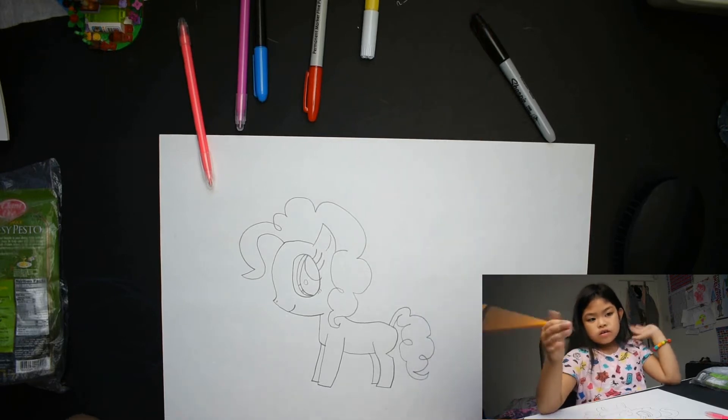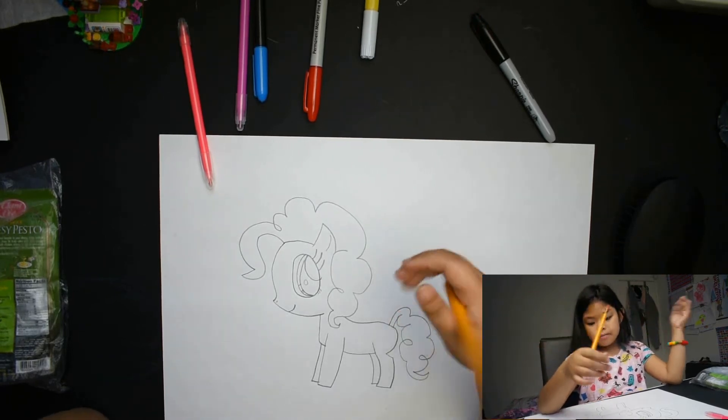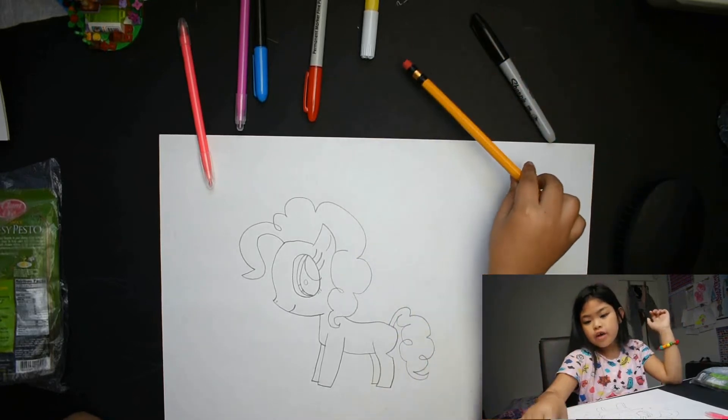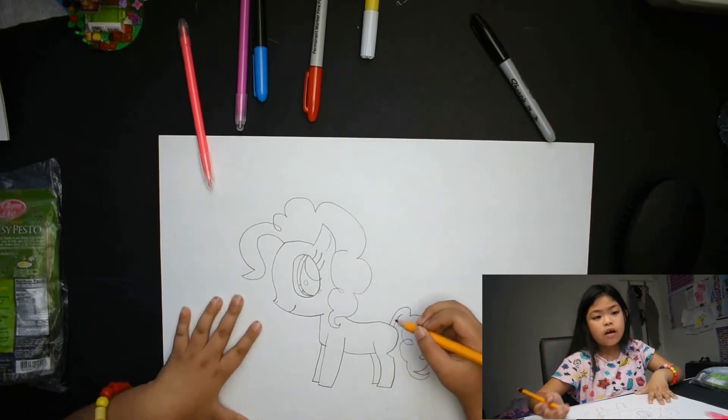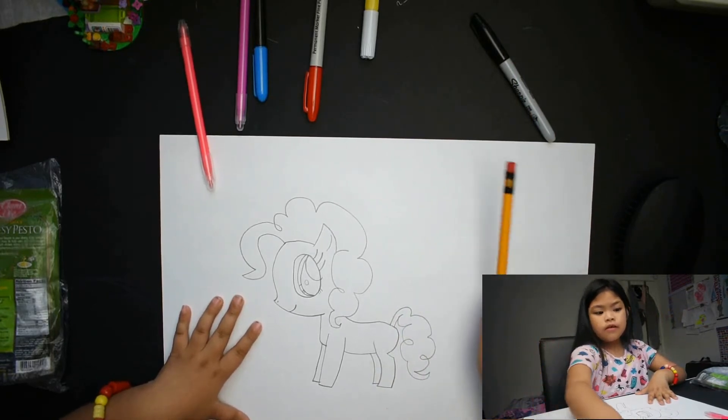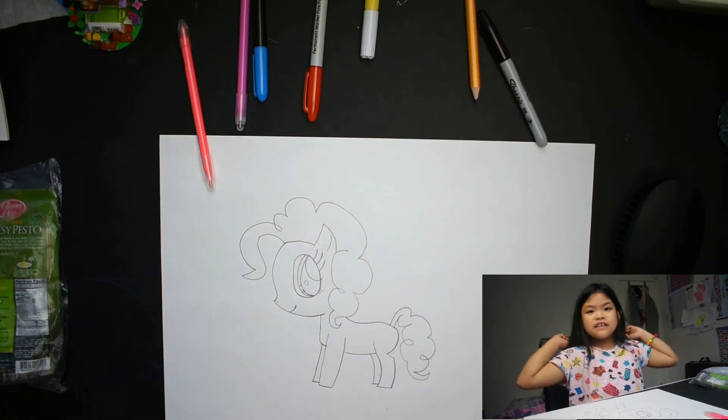And her cutie marks later, because if I draw them and I color them, it will be messy a bit. Okay, now let's color.